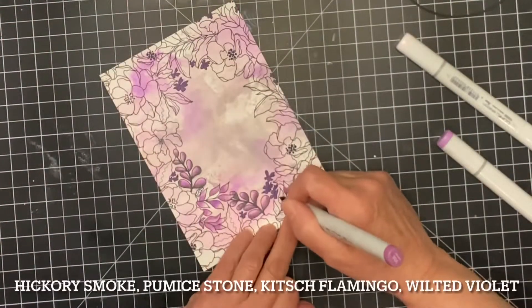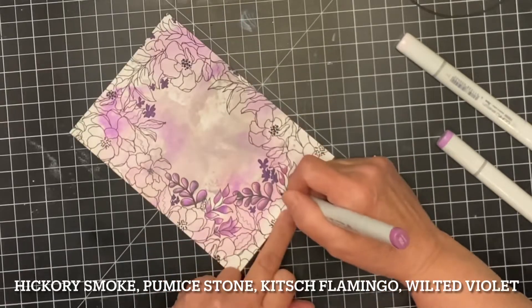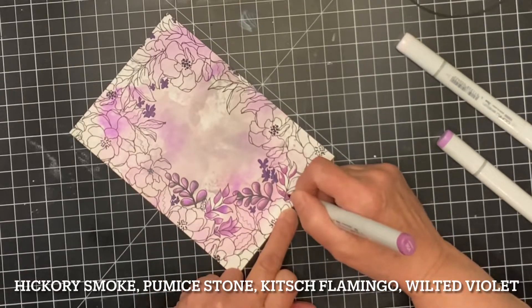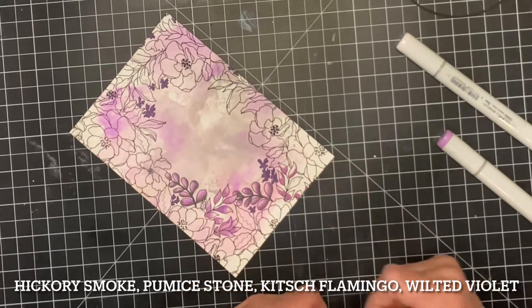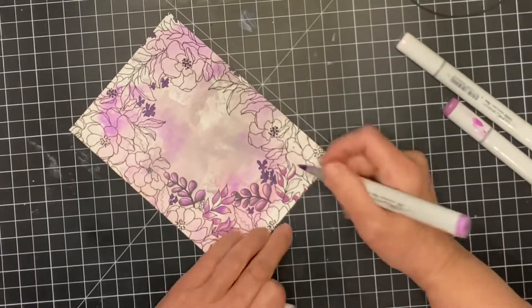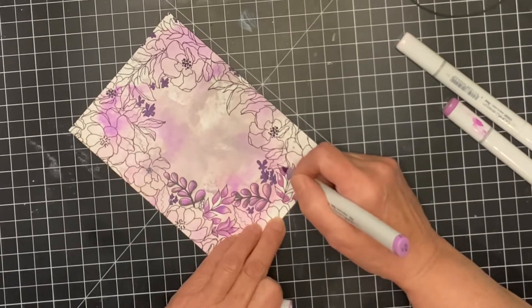I began with an ink smooshed background on Bristol Smooth cardstock using Distress Oxide inks: Hickory Smoke, Pumice Stone, Kitsch Flamingo, and Wilted Violet. When the panel was completely dry, I printed my digital image on it.